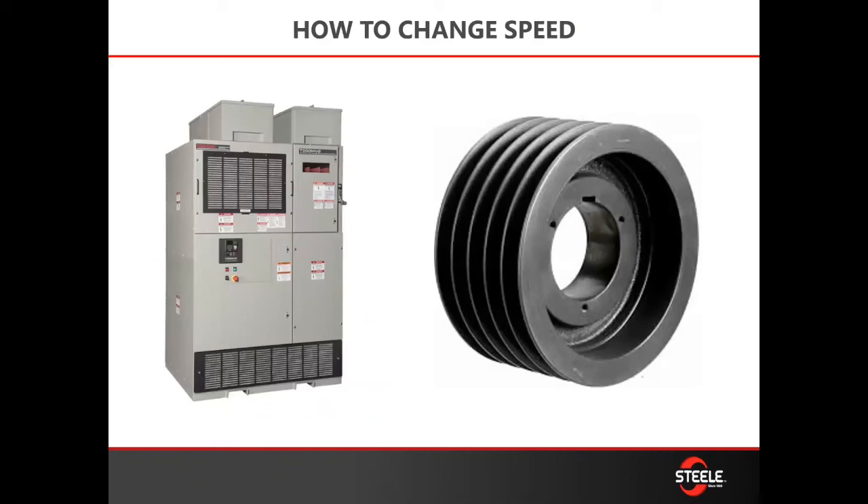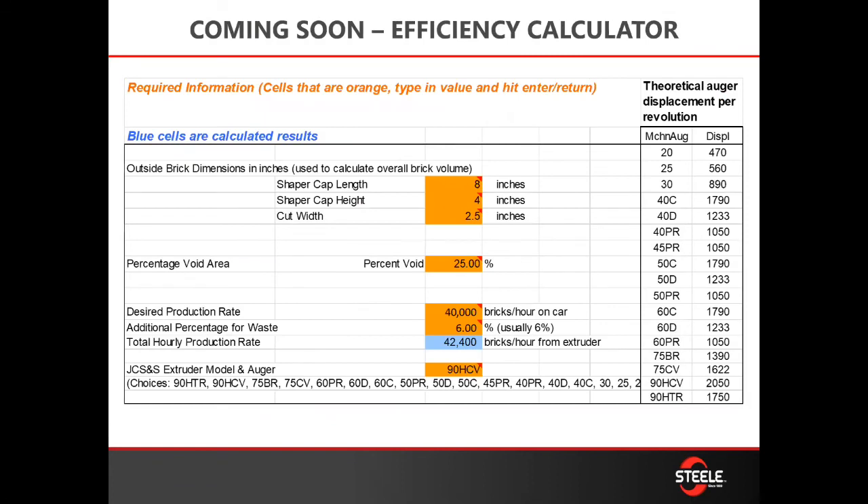How do you change speed? Either with a VFD or a pulley change — we can help you with either one. Just contact one of us and we'd be happy to come out and do an efficiency test, walk through what we can do to help you optimize the speed of your machine. We're also in the process of putting an efficiency calculator on our website where your operator can go on with a smartphone, key in information, and calculate efficiency in real time. We also have this calculator in Excel that we can provide you.